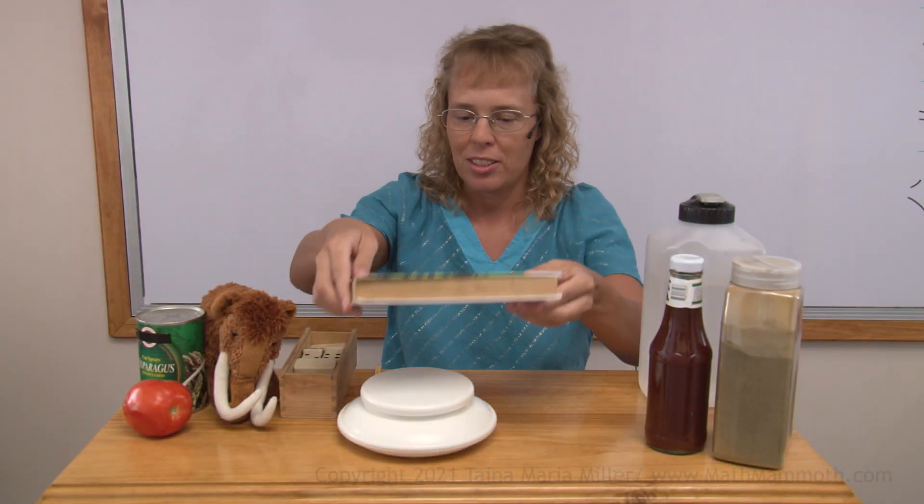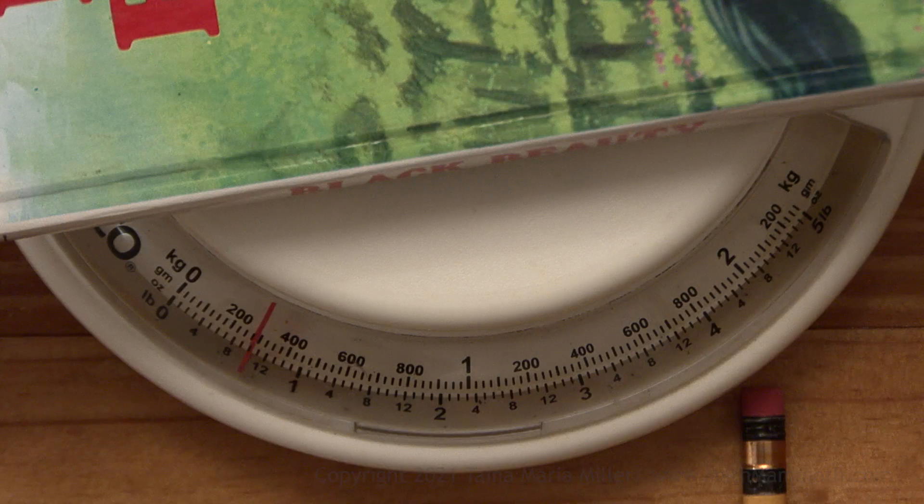How about this bulb? It's not very heavy — less than one pound. Can you read the scales? Tell me how much it is. 10 ounces — good job.